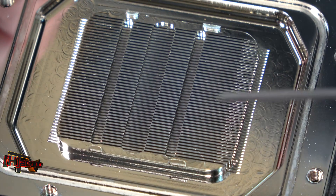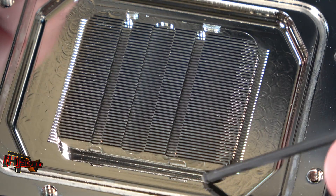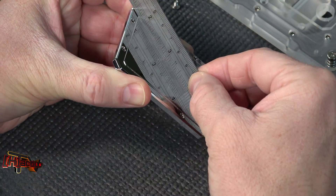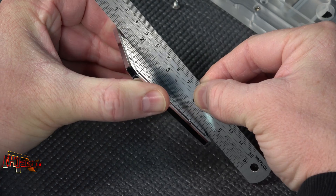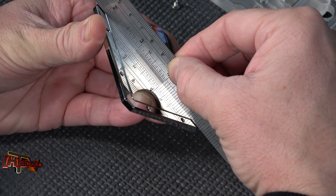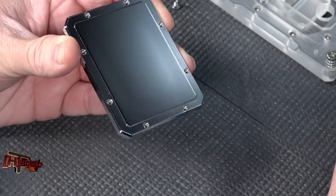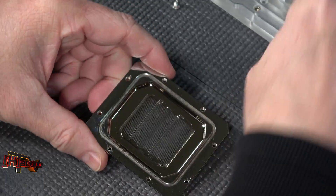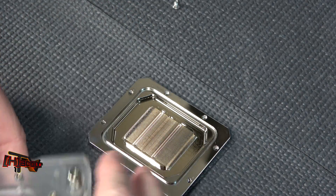All looks very nicely machined. This is all one piece. You can see where it's been machined out here. The bottom is very, very flat. Nicely done. Nickel plating, nice machine work. Of course we have our flow.